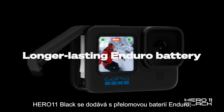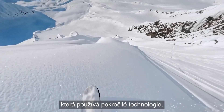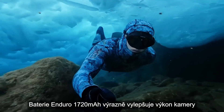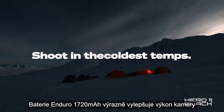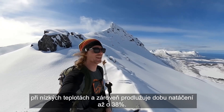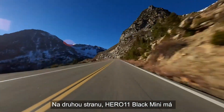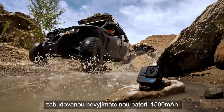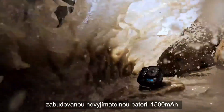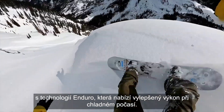The Hero 11 Black comes inclusive with the groundbreaking Enduro battery. Using advanced technology, the 1720 mAh Enduro battery dramatically improves camera performance in cold temperatures, while also extending recording times by up to 38%. Hero 11 Black Mini features an embedded built-in non-removable 1500 mAh battery with Enduro technology that offers improved cold weather performance.